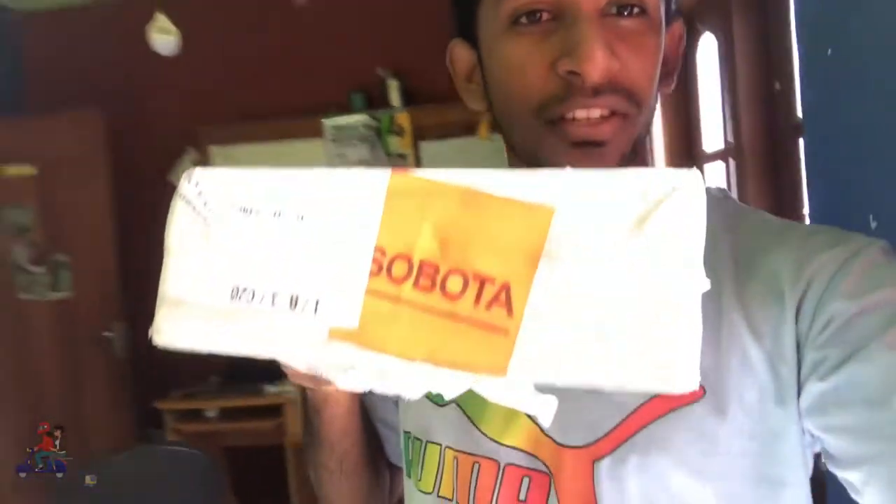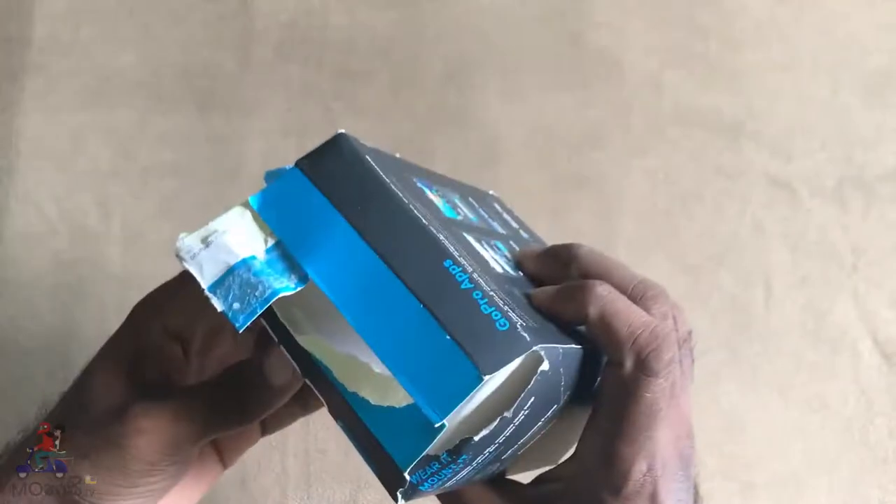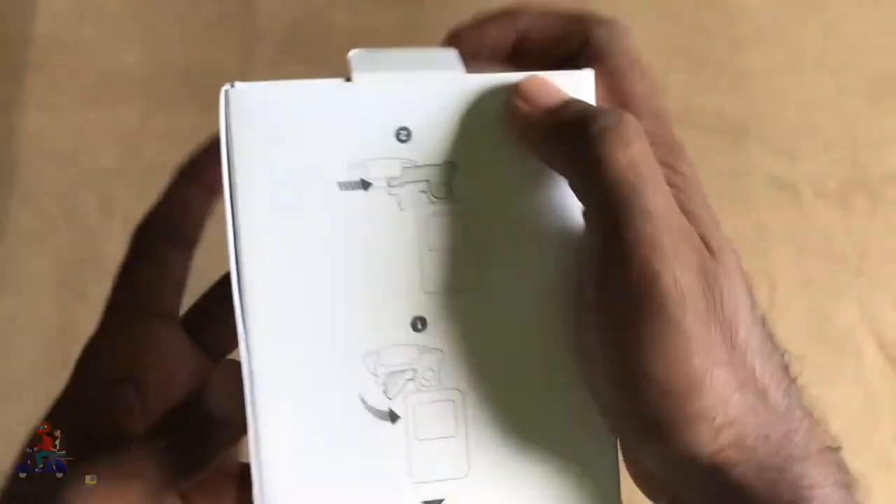Hey guys, look what just arrived! Something smells so good. I have here the GoPro Hero 5 for Monasso TV — for all our videos I'm going to use this with my girlfriend. Something is shaking inside, let's go inside and check it out. Okay guys, so this is what just arrived. I'm really sorry that I brought this outside because I cannot wait — inside it looks like this.